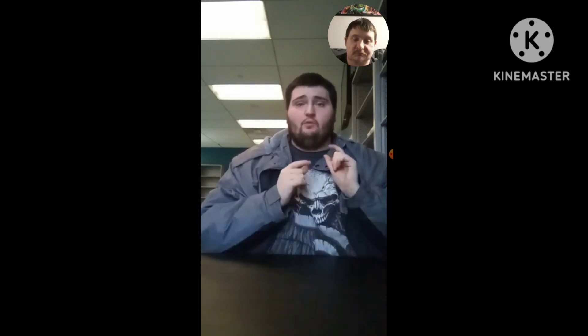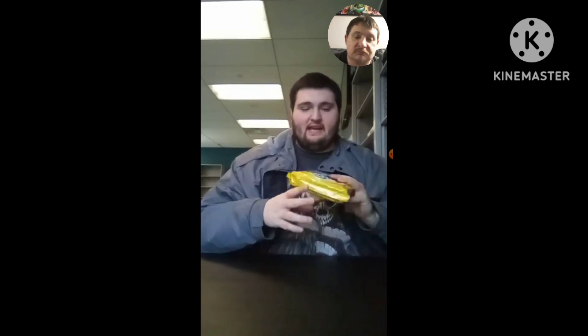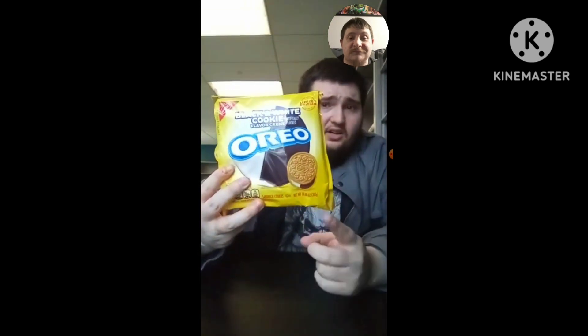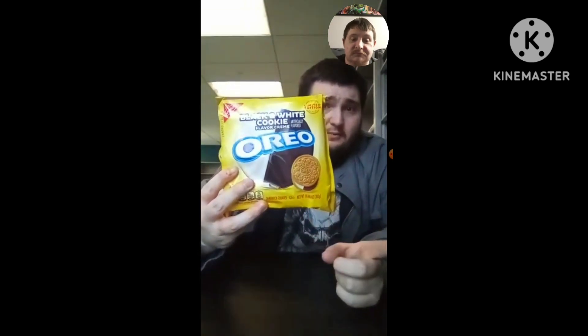Hi, what's up, everybody? This is me, Dan, the Milo Pony and Sophia, the first fan here. And we're going to be doing another taste test review. For today's taste test review, we're going to be reviewing something I just got at Five Below today: the Black and White Cookie flavored cream Oreos.